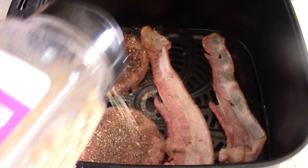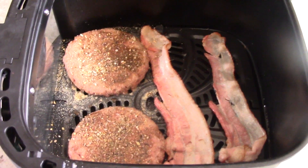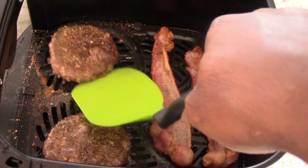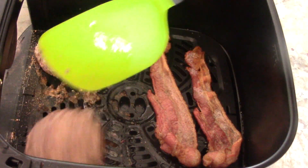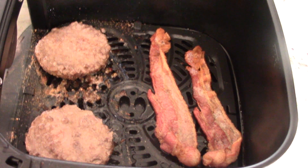We're gonna pop it back in for another five minutes and then flip. Alright guys, ten minutes have passed and this is exactly how I want this side to look — it's actually perfect. Now I'm gonna flip them over and let them cook for another five minutes, but before we do that we are going to season them.